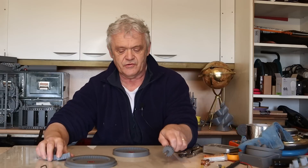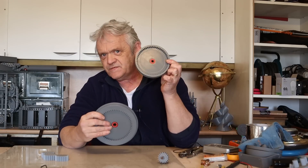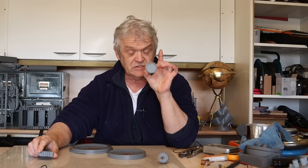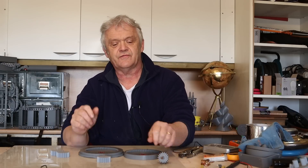Now this is 18 teeth, these are 21 teeth, but what's interesting is the difference between these two. This is 57 teeth and this is 60 teeth, and it's a three tooth difference because one of these teeth of each of those engages with each side of the disc.